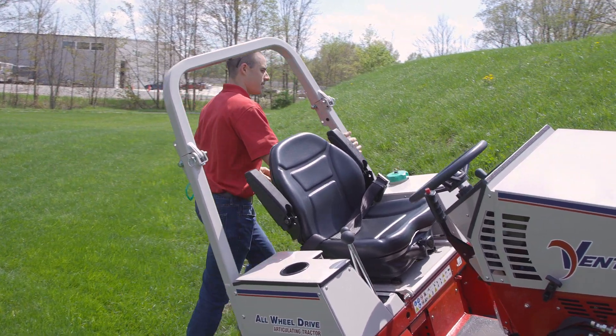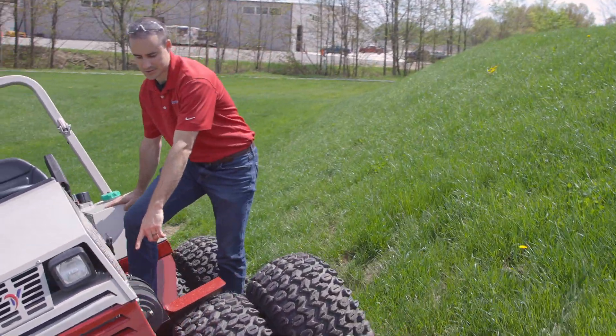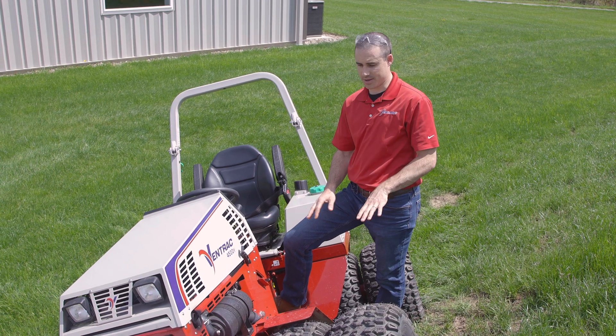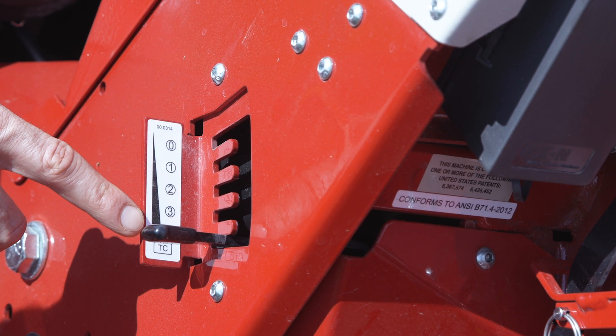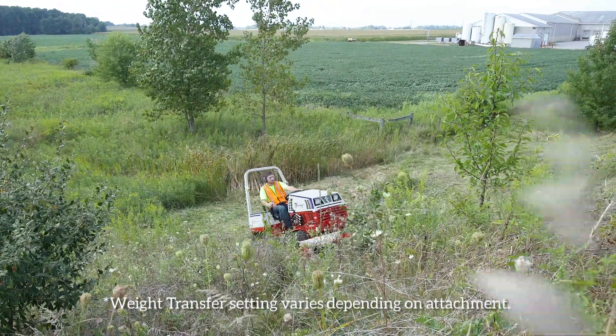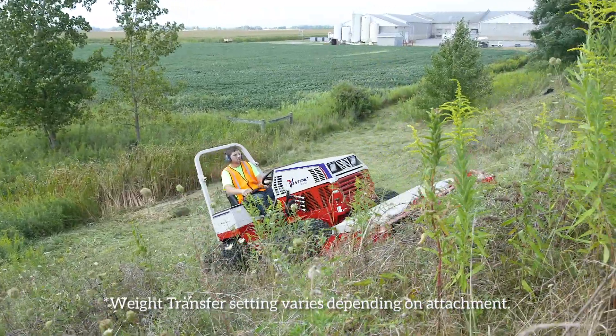The float position also works in conjunction with weight transfer, and that setting is over here on the left side of the tractor. You'll have to adjust this on level ground with the attachment up in the air. You can see here it's in setting number four, which is the maximum amount of weight transfer — and that's what you want for mowing a hill, because you'll have the most traction possible to give you the best operational results.